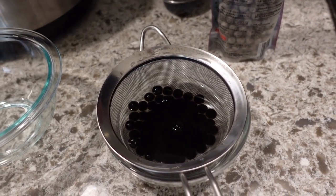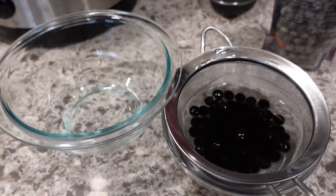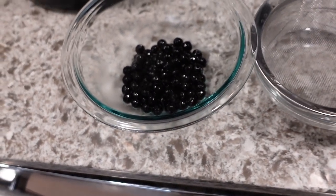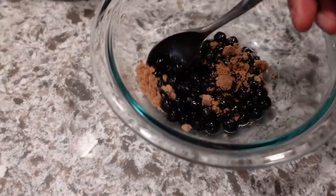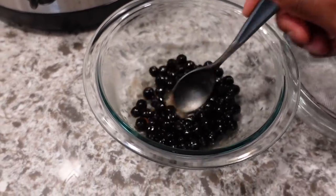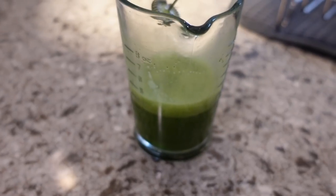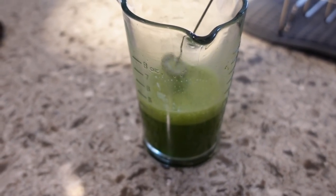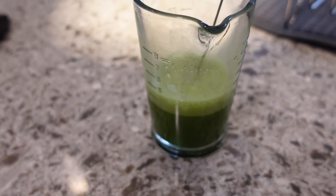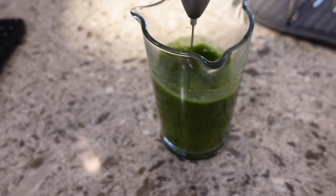I'm letting it soak and then it says to put it into a dry bowl. The consistency is pretty good. I'm gonna just add brown sugar and mix it in. I cannot believe that I'm making this at home. This is nuts. So I make my matcha really easy — I just mix a teaspoon of matcha powder with three ounces of water and use my milk frother to mix it together.